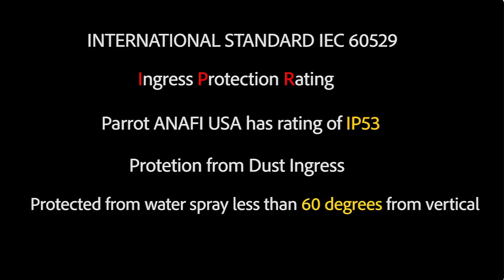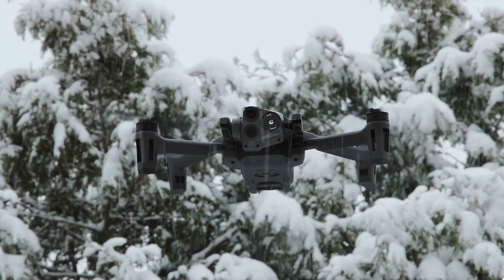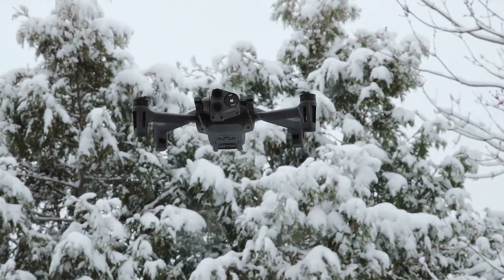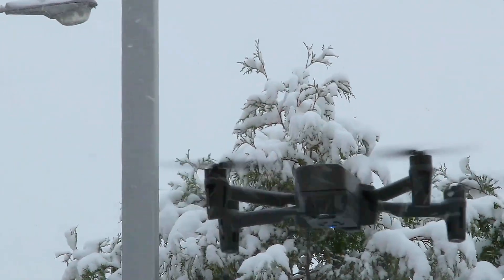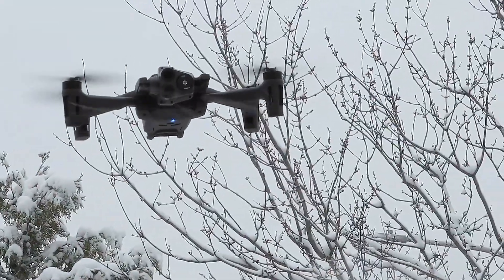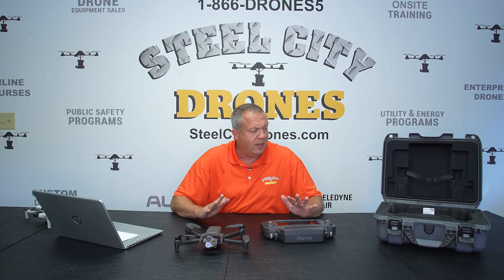This is IP54 rated, so we can fly it in the rain and the snow. And as you can see, we can fly it in very decent wind conditions without any problems. Overall, I've got to give it to Parrot — they've really done a very nice job making changes, improvements, and enhancements to this platform.